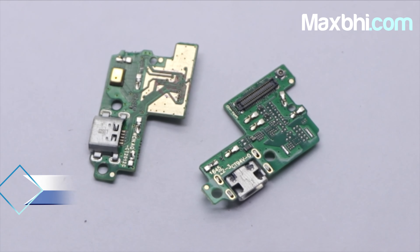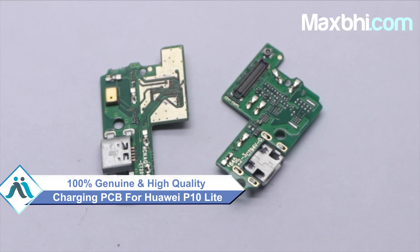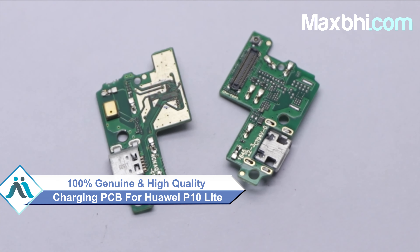This charging PCB is a 100% genuine quality product which works similar to your original product with a perfect fit for your Huawei P10 Lite.